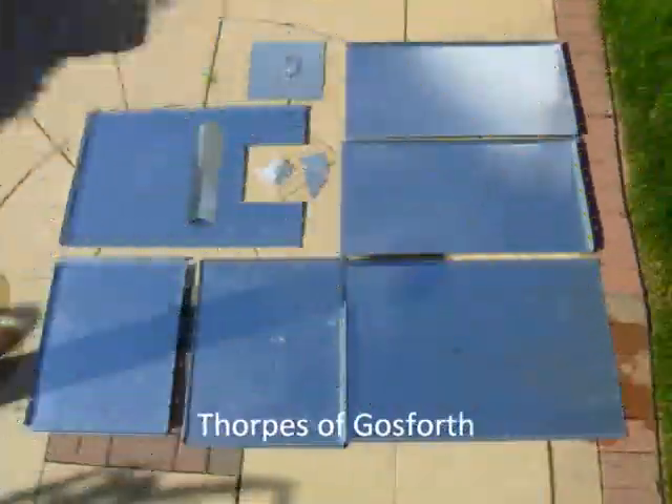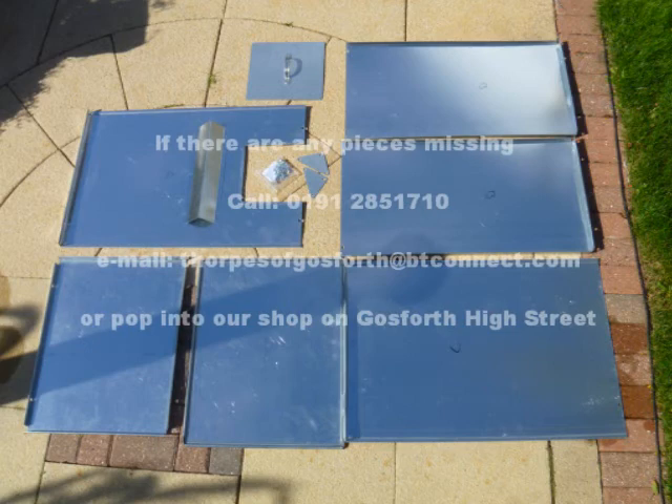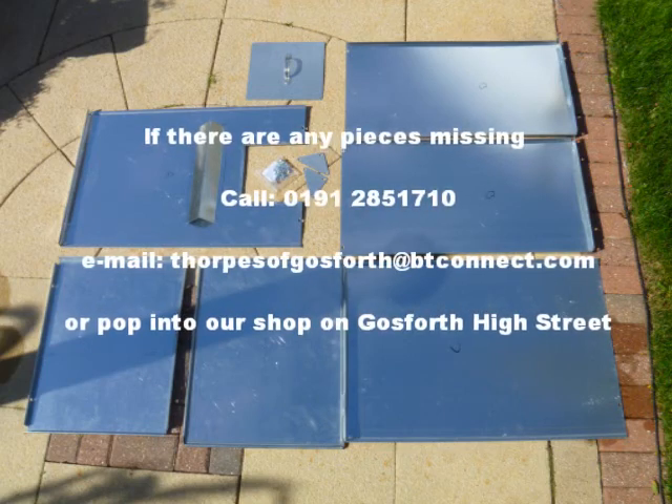Hi, Peter Thorpes of Gosforth, ready with a screwdriver and pliers to show you how to assemble the flat pack coal bunker. First of all, check you've got all the pieces.